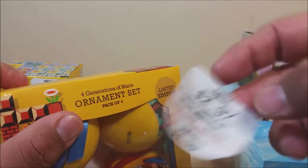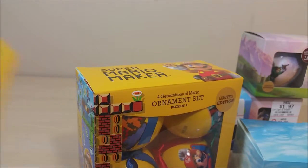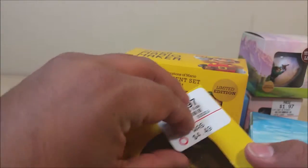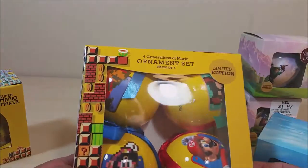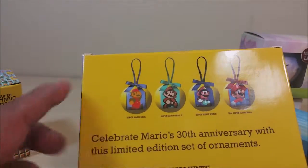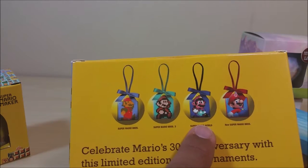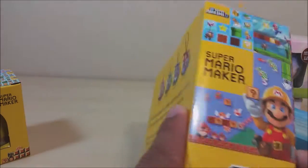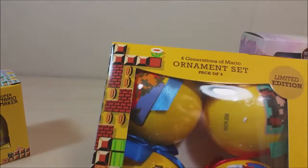I'm not going to do any damage to these. Look at that — clean. These were normally $8. This one says $5, but I paid more the first time. You guys have seen my snow globes — $2.97 is a great deal. But what I really want to show you guys are these four-pack ornaments: four generations of Mario. It has Super Mario from NES, Super Mario 3 from NES as well, Super Mario World from the SNES, and the New Super Mario Brothers — which is like the 3D version. These are all beautiful ornaments. They're plastic so they're not going to crack, but I'm going to put these in a nice box and put them away for safekeeping.